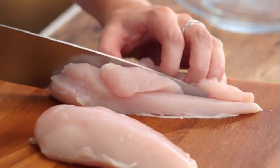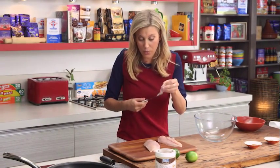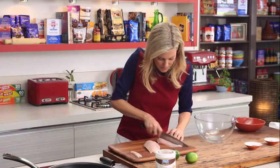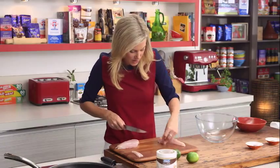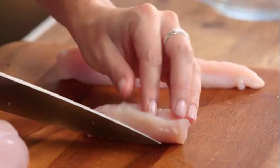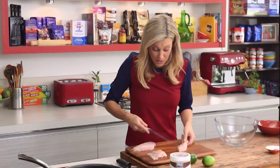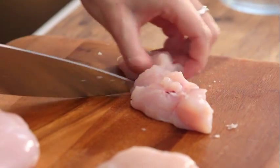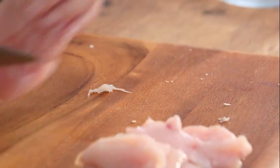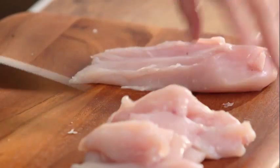We're going to start by cutting them straight down the center in half. I'll remove that tenderloin — it's so soft, so we're going to use that as one piece and as the base shape for the rest of the goujons. It's really important to get them the same size, so we're just going to cut that one in half. This one is just a little bit thicker, so it's as simple as cutting that in half too.